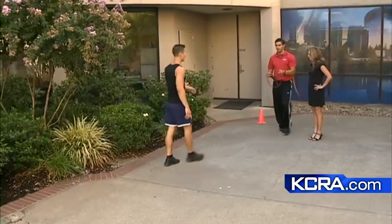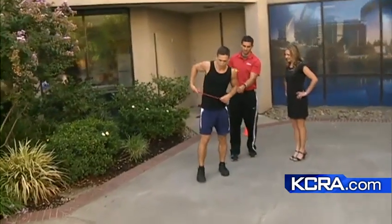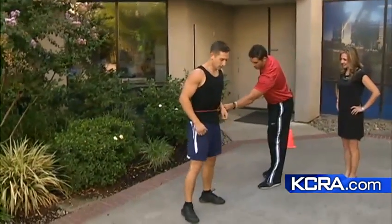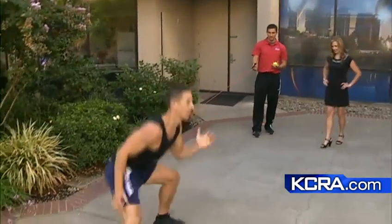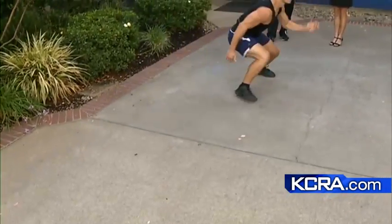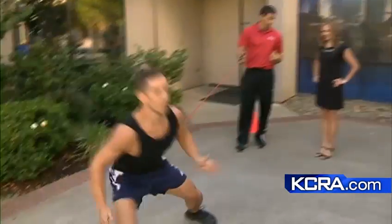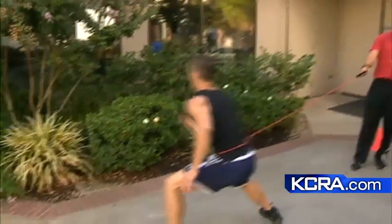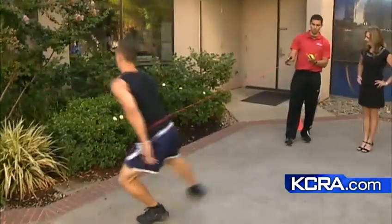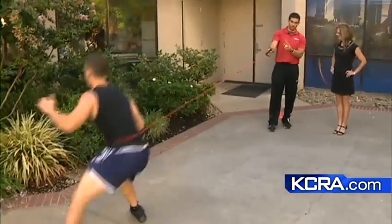The last one we're going to show today is resisted shuffles, which works out the power from the far stance. Coach will hold the resistance band, and Jesse will just shuffle side to side. This puts resistance on that back leg to push out with more resistance coming from the side. Then he'll switch sides. What happens is when you come back, the resistance band wants to pull you back, but you've got to fight with that back leg in order to push and hold yourself up straight.